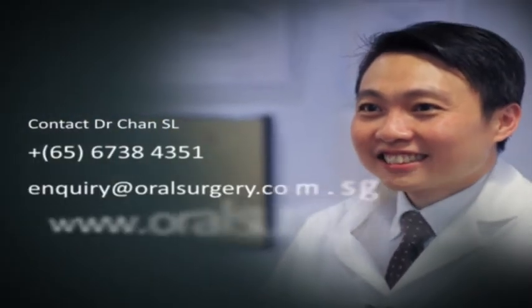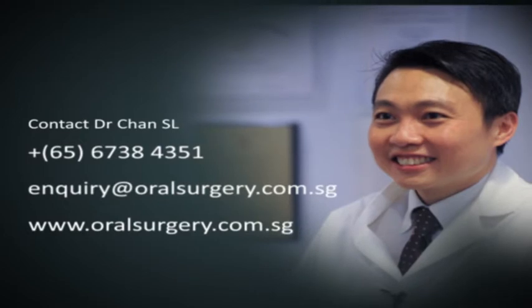I'm Dr. Estelle Chan from Aesthetic and Reconstructive Jaw Surgery here at Mount Elizabeth Medical Centre.